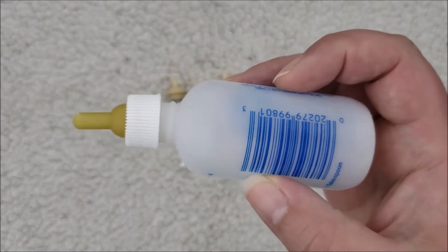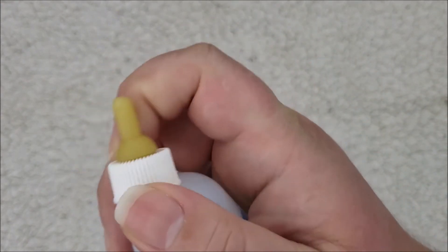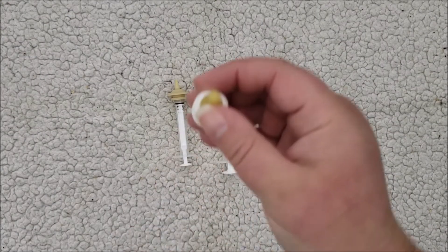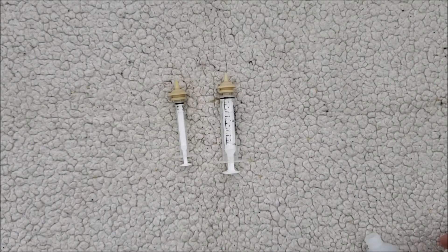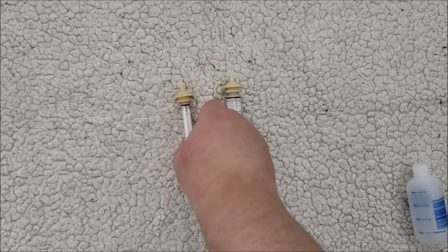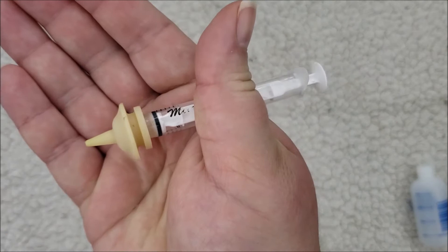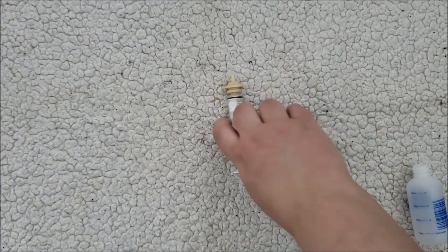This is what it looks up close — just a regular rubber nipple. Some cats won't accept them, but there are other options. These are called miracle nipples, and kittens tend to take these a lot easier, though they're more expensive and a little bit harder to find.